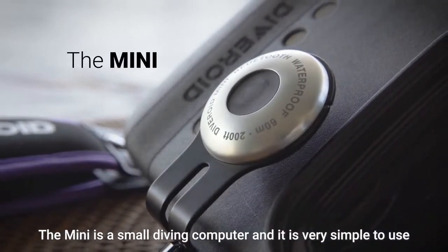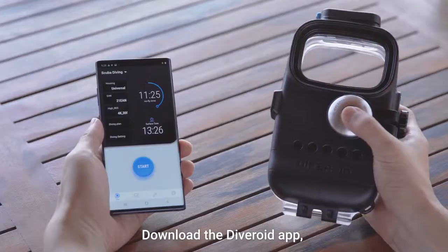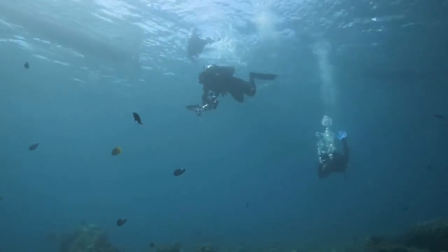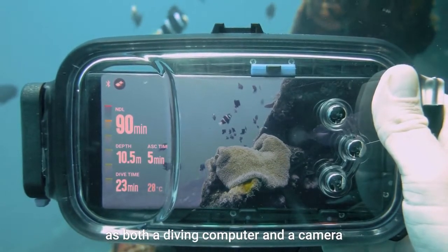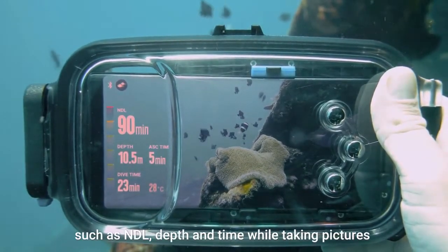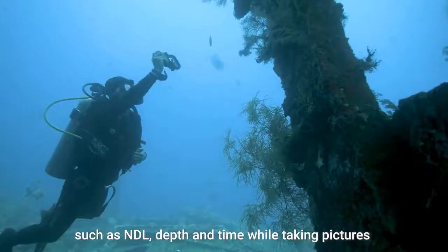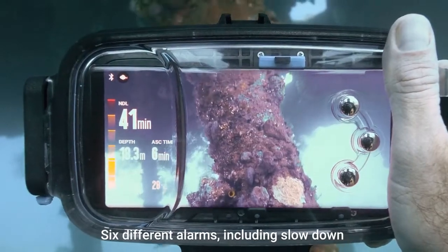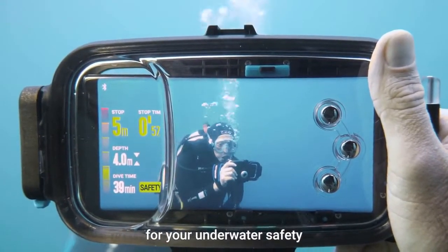The Mini is a small diving computer and it is very simple to use. Download the Diveroid app, connect with your smartphone, and you're ready. Diveroid works underwater as both a diving computer and a camera — check diving computer information such as NDL, depth, and time while taking pictures. The most important thing while diving is safety. Six different alarms, including slow down and safety stop functions, are responsible for your underwater safety.